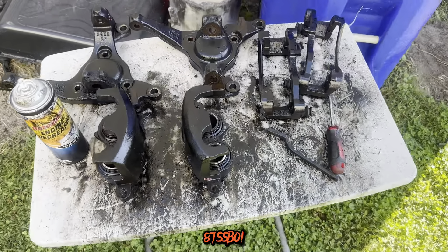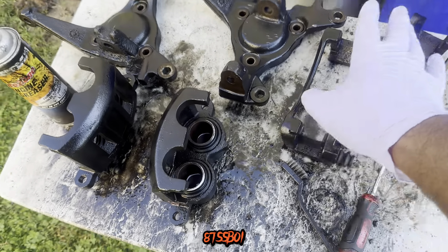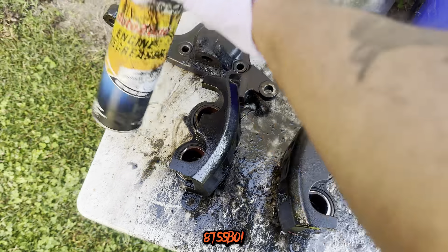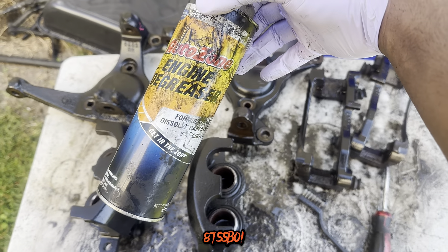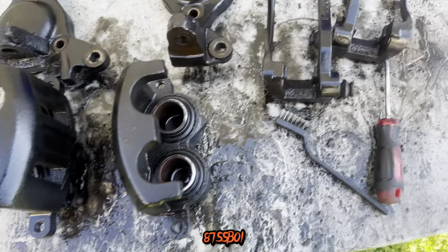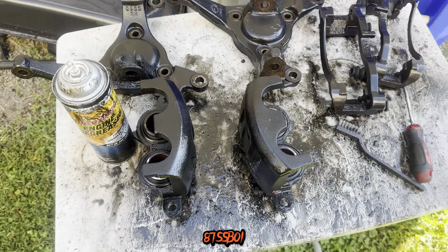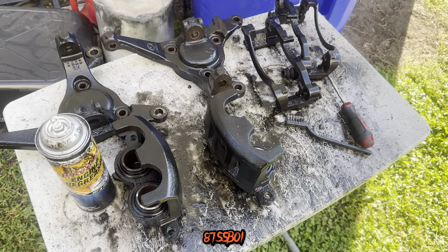Welcome back, YouTube. Hey, we back outside in the cut. Got all my new parts here — new, old parts. As y'all can see, I've been busting these things down, busting the grease and grime and everything off of them. I'm using some AutoZone engine degreaser, and I also use a little oven cleaner. They come in pretty clean. I've only did one pass on them, so I'm letting these things soak a little bit now, and I'm going to keep on cleaning and try to get these things ready for some paint.